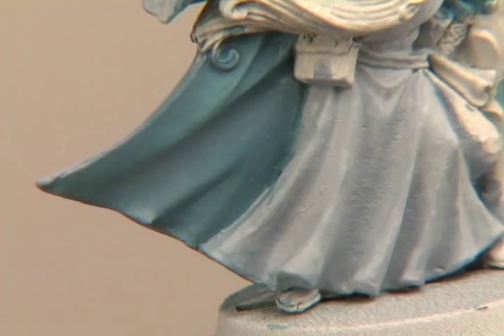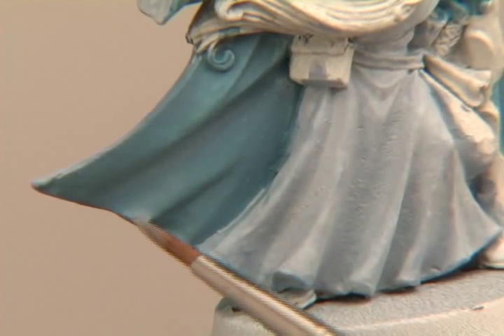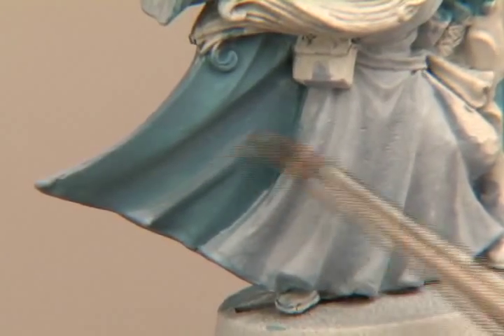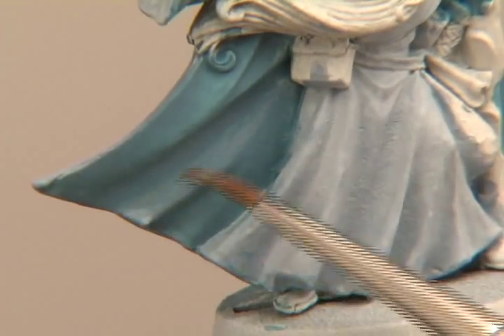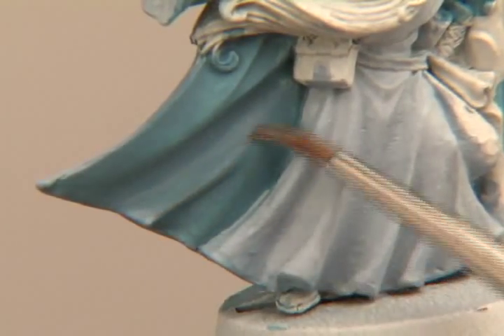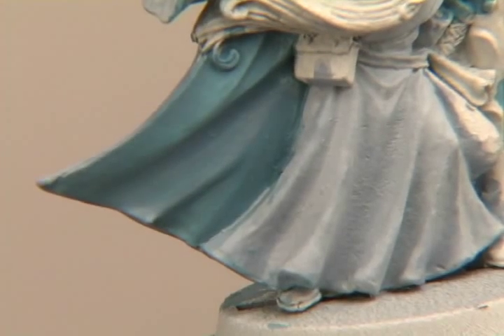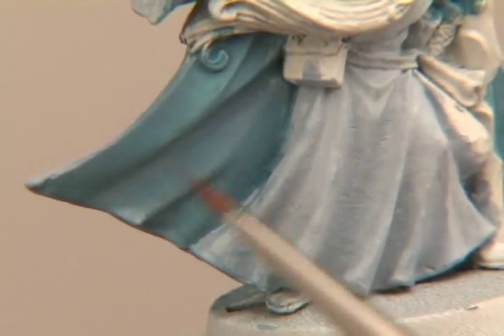Now I'll move up to the next color, which is this snow shadow. You want to pick out where the highlight's going to be on the fold. In this particular case, the light's hitting right here, so I'm going to start blending into that area. I'm trying to feather it into the wet area as I go up toward the shadow above it. If I need to, I come back in with a little bit of this ashen blue in the shadow area and just feather the edge to get that nice and smooth.